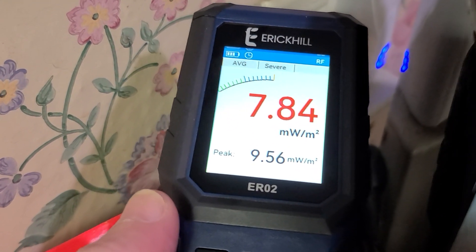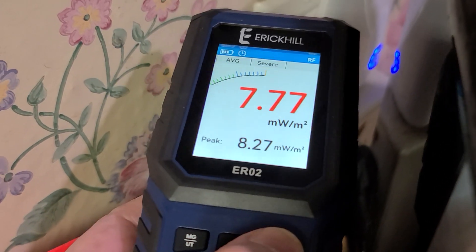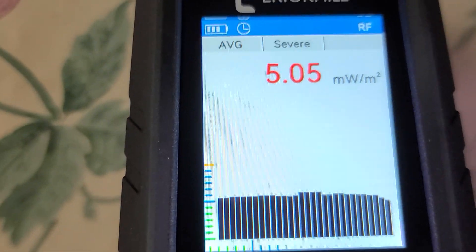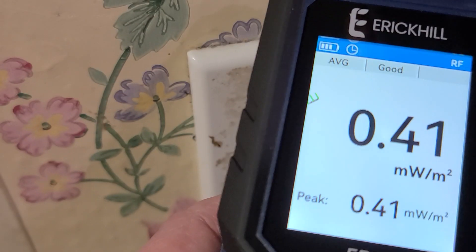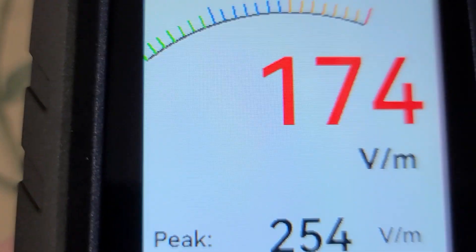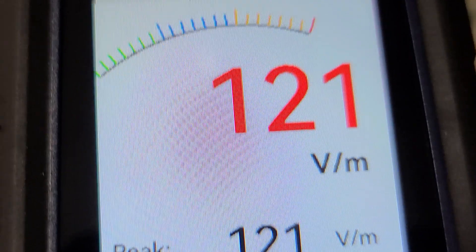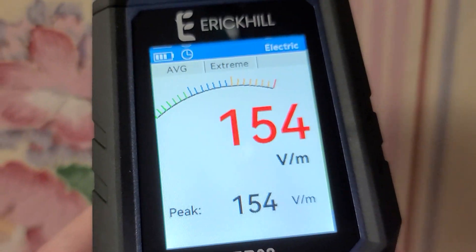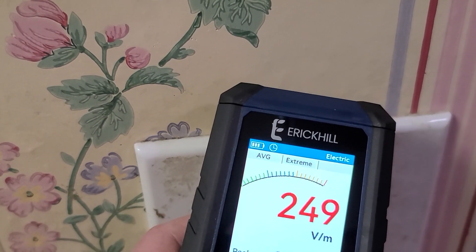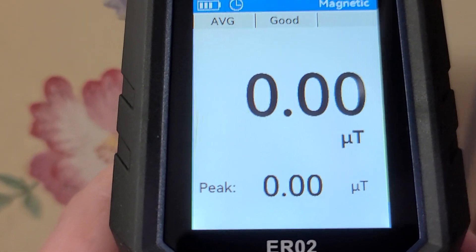It doesn't have a glitch mode where it'll automatically record at a specific moment, though it does have a peak. The graphing function updates really fast — we have color bars, but the graph bars themselves don't change colors, which I think is kind of strange. Coming over to a light switch that's active, if we change the modes to electric it actually does its thing. I apparently have a lot of electric interference over here — this must be from wires in the walls. Getting right up close to this electrical outlet, it is picking up signal. I just can't really trust the numbers.